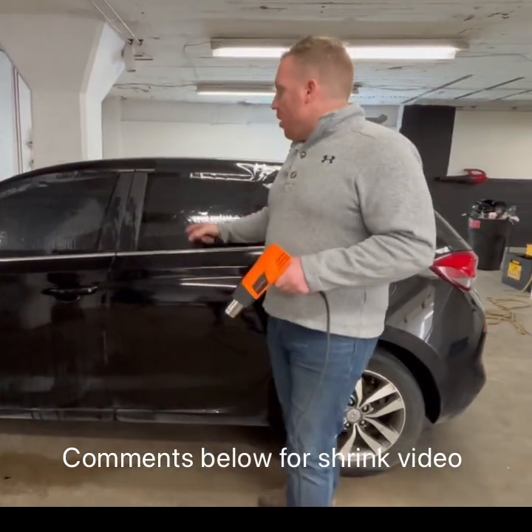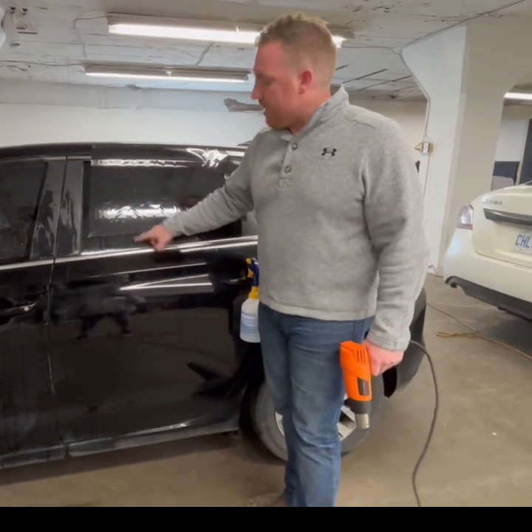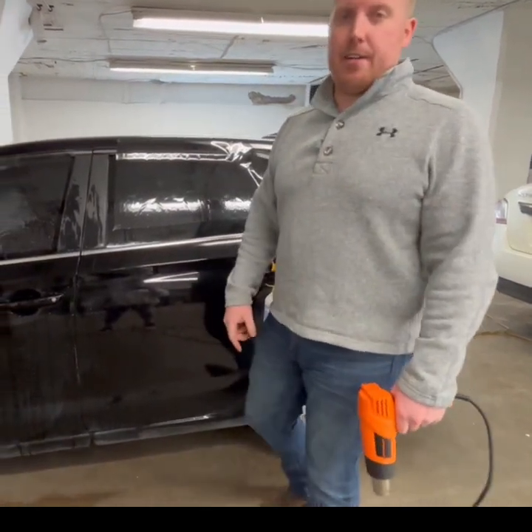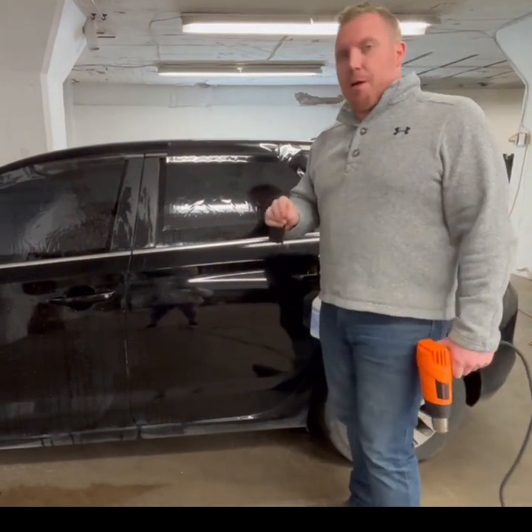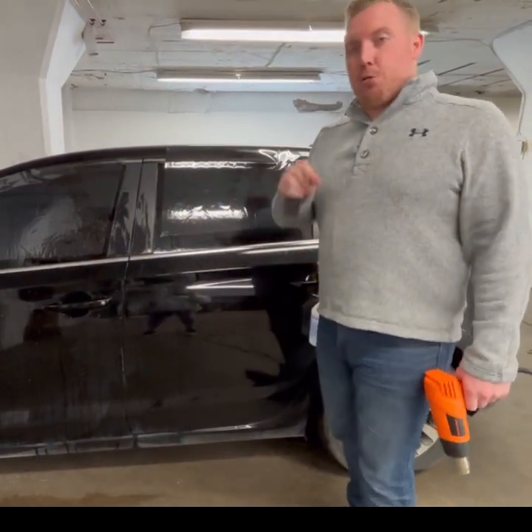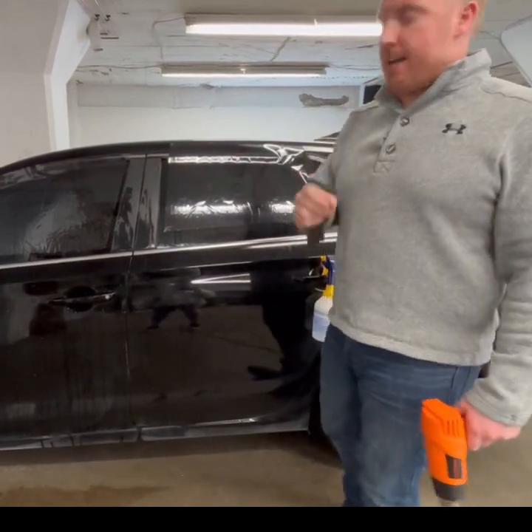We do have videos about why we shrink, but just a little recap. Film is flat, glass is curved. When I put this film on the glass, it's going to create these little things called fingers. If I were to go and install my film right now, it would not be a clean install — you get these fingers. So shrinking prepares the film for install so the film lays flat on the glass.